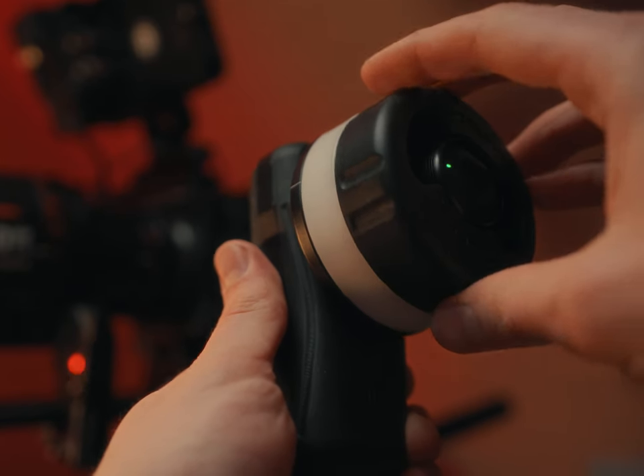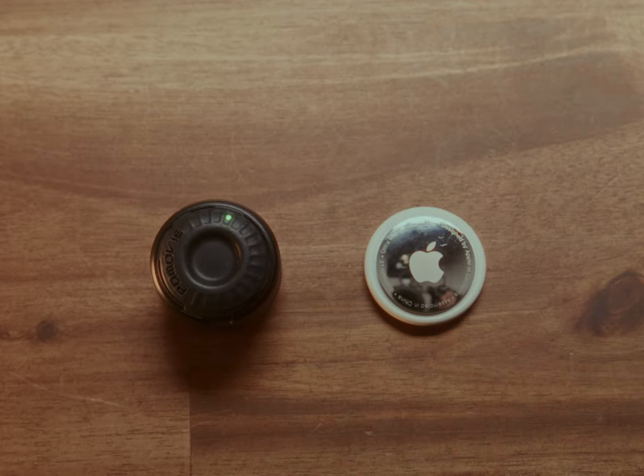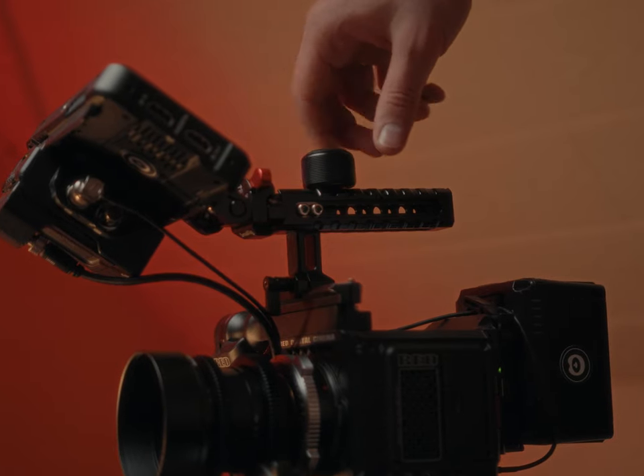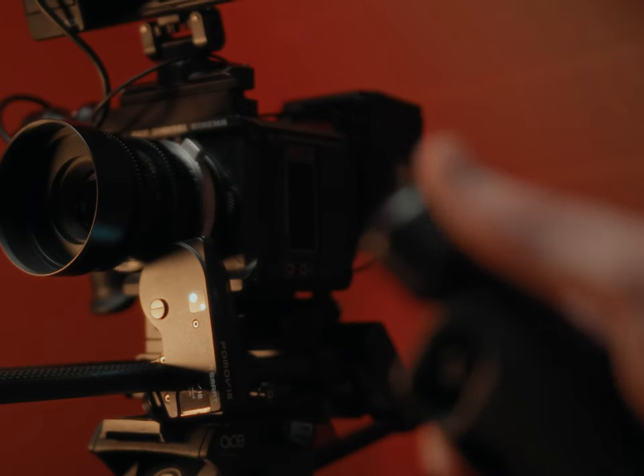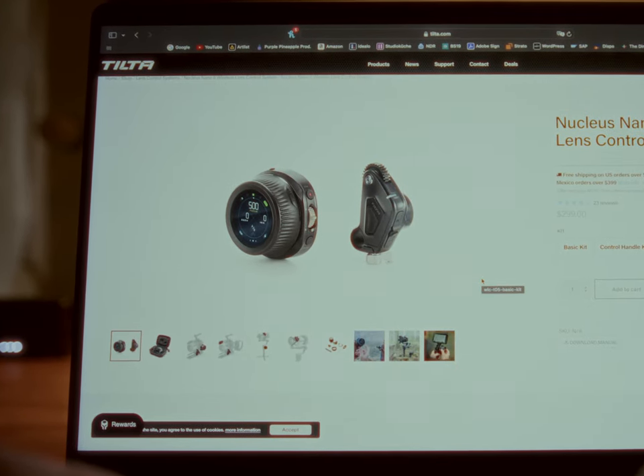Before we get into the main feature — how this device magically turns any lens into an autofocus lens — I want to talk about using this as a regular wireless follow focus. The key selling point might just be the microscopic size of the controller itself. It's very helpful to have a super tiny controller you can mount anywhere, which is great for scenarios where you only have your thumb to control focus, like on a gimbal. The best comparison would be the Nucleus Nano 2 by Tilta, where the controller is already small, but this is just next level.